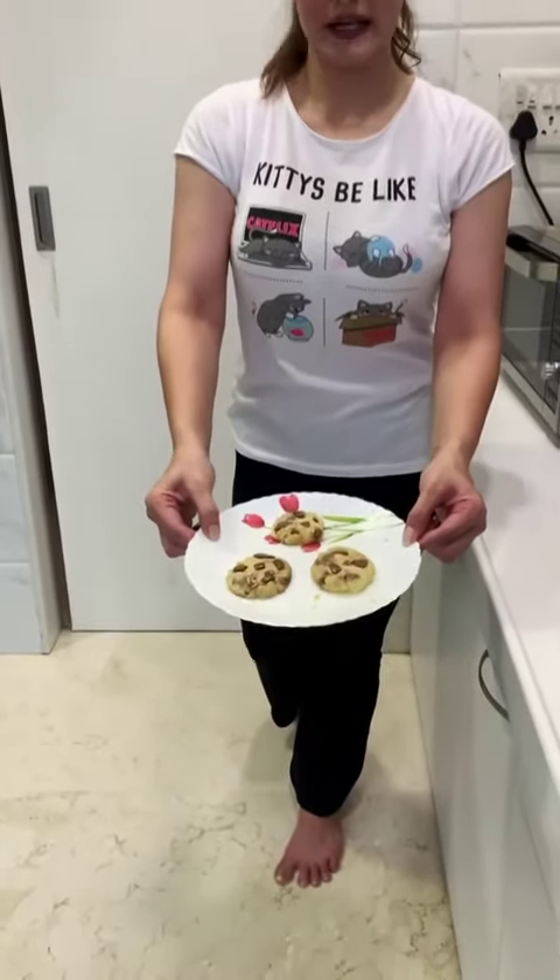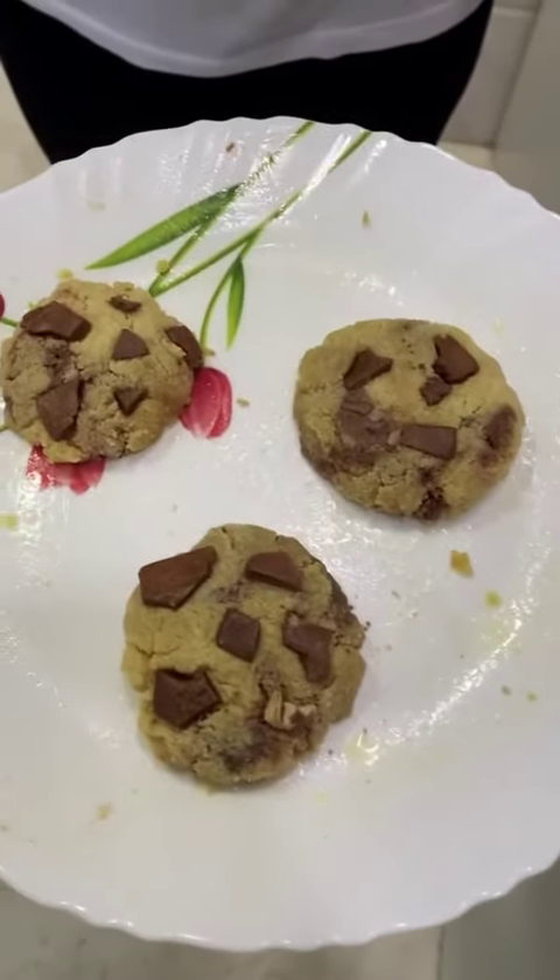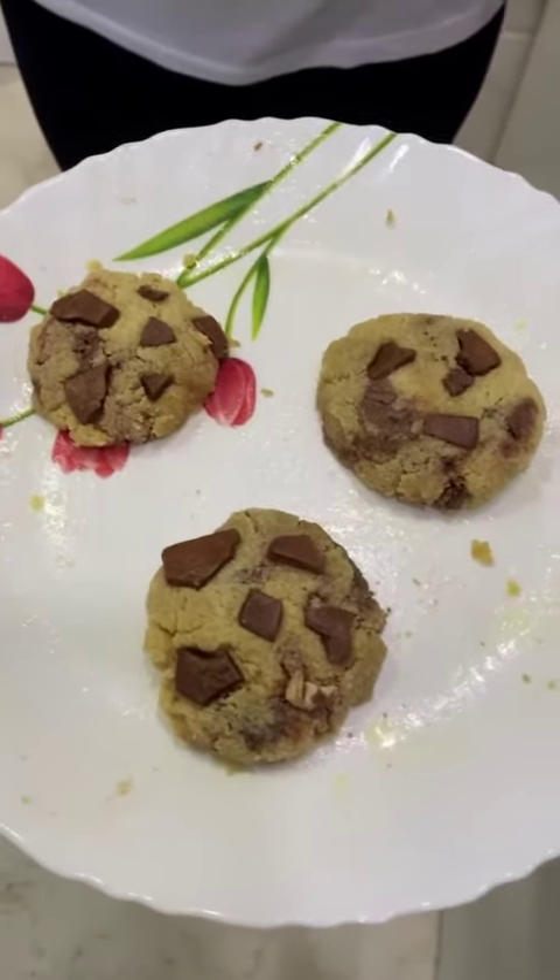Let's see what's the outcome. Wow, that's how they look right now. I'm going to be keeping it for 20 minutes before I bite into it.